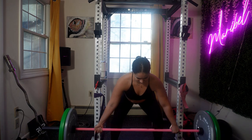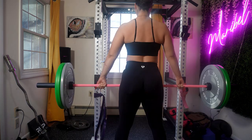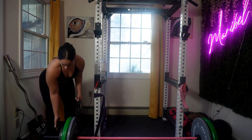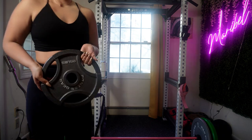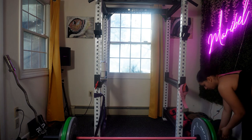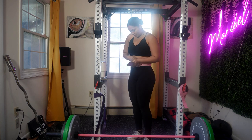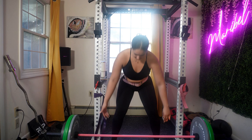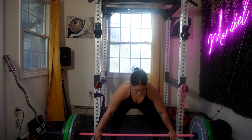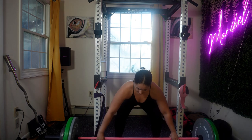Progressive overload is a fundamental principle in strength training and it applies to deadlifts as well. The idea is to gradually increase the demand placed on your body over time. The most straightforward way is to lift heavier weights over time, adding small increments such as 2.5 or 5 pounds to the barbell. You can also manipulate sets and reps — for example, progressing from 3 sets of 5 reps to 4 sets of 6 reps or 5 sets of 3 reps.